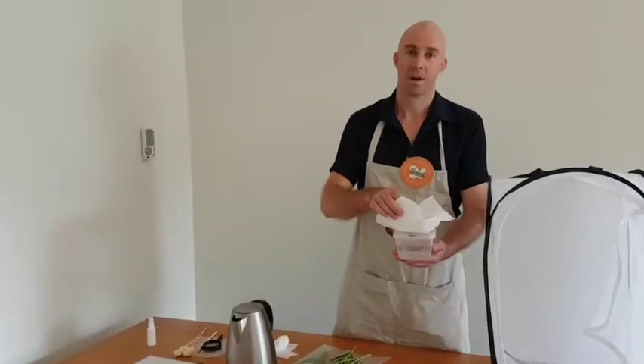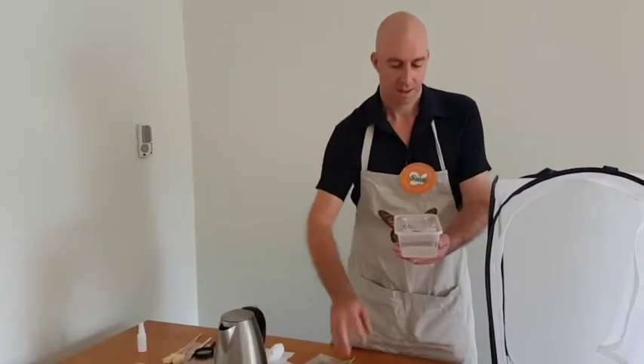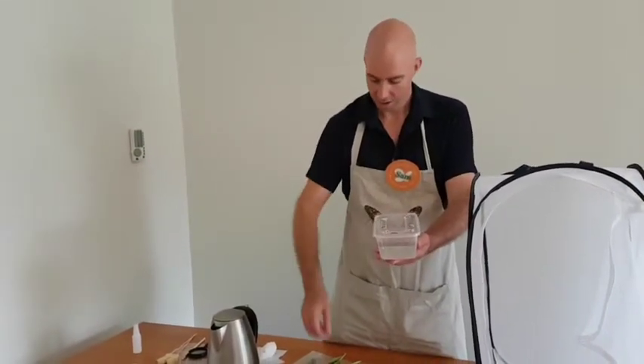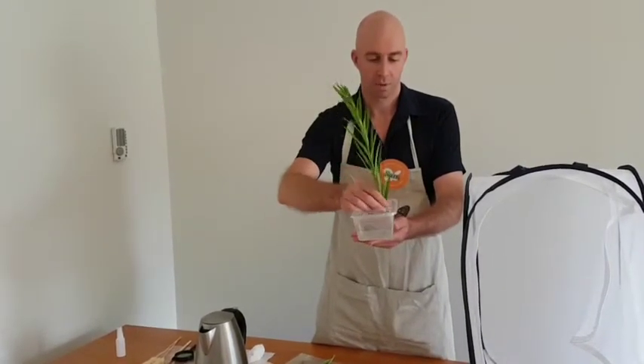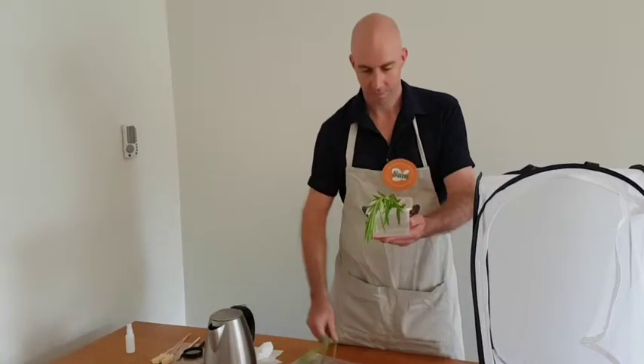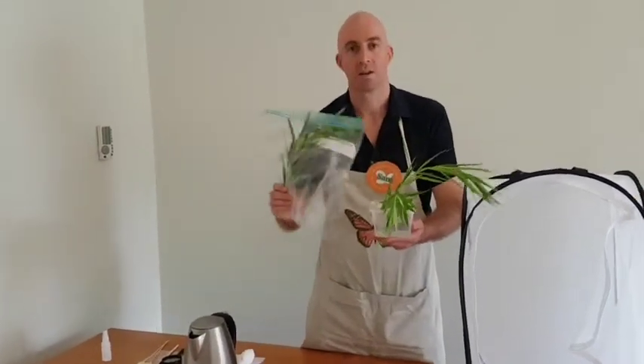So when your caterpillars arrive, you need to set them up straight away. The container they came with comes with holes, and you can use this to hold your branches. Fill out the container with some water first, put two branches in, and then put the rest of the branches in the crisper in the fridge.